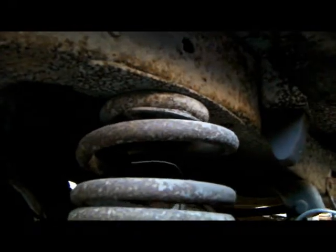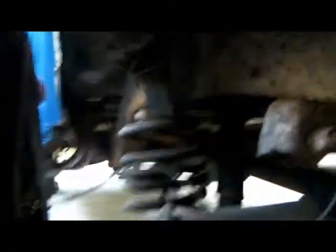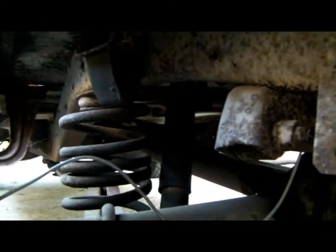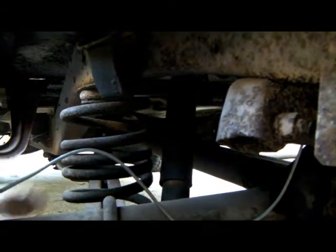Aren't there supposed to be shocks down here somewhere? Hey Mike! Hey, you want to come take a look at this? I've discovered something that I didn't notice before. Oh, never mind — here they are. I couldn't find the shocks; I didn't think there were any on here. But they're back there. You're talking about the springs? No, the shocks.